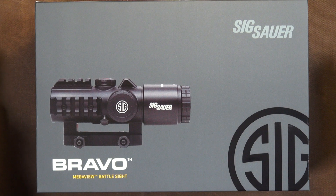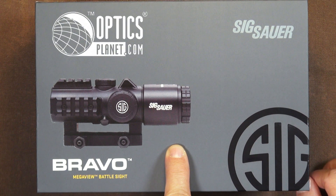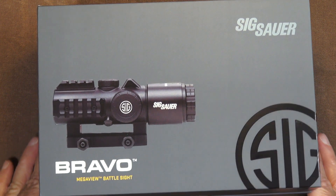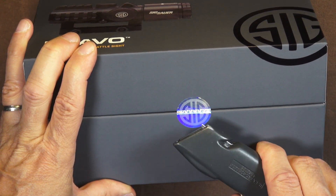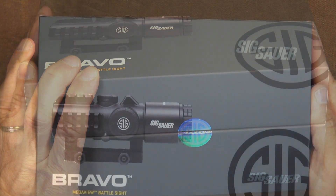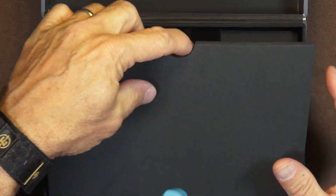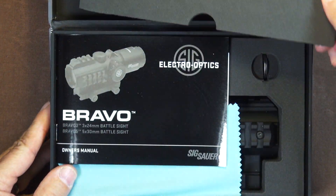I said to my pals at OpticsPlanet that I'd be interested in taking a look at it, and so they sent it to me. Let's cut this little seal and open her up. It's like the Romeo boxes, only bigger.